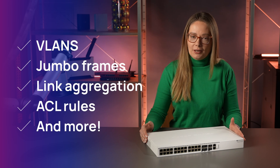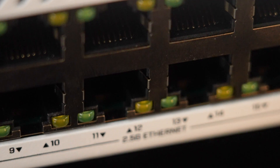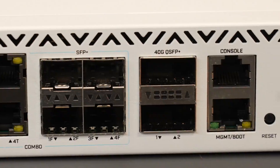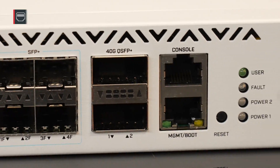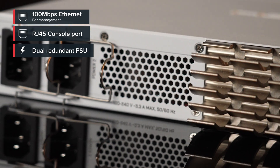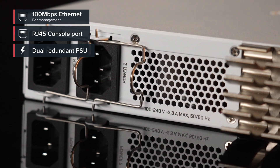You can even do some Layer 3 routing. This is a wire speed switch, meaning you can get maximum speed on all the ports. And there is an extra 100 megabit ethernet port for management purposes. Dual redundant power supplies — always a welcome feature, right?